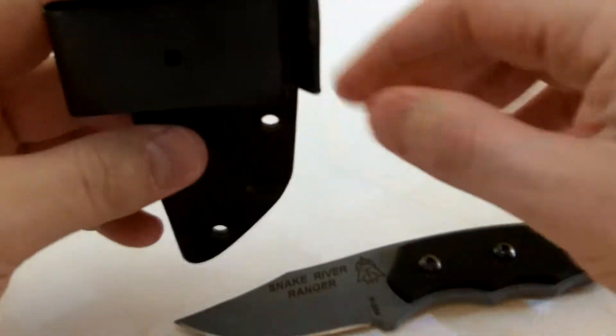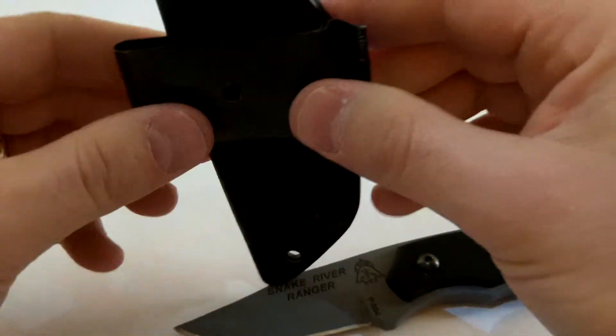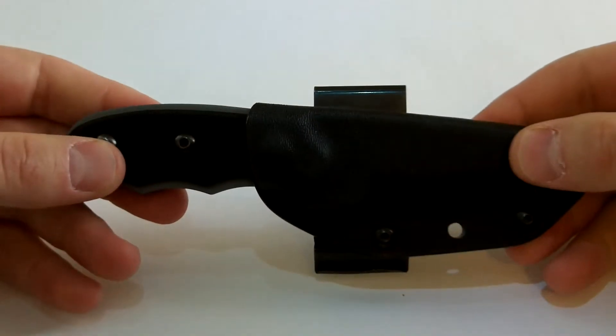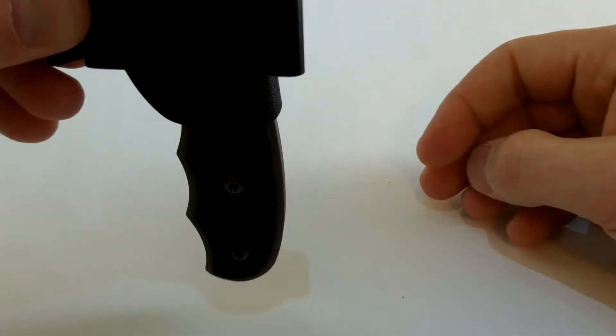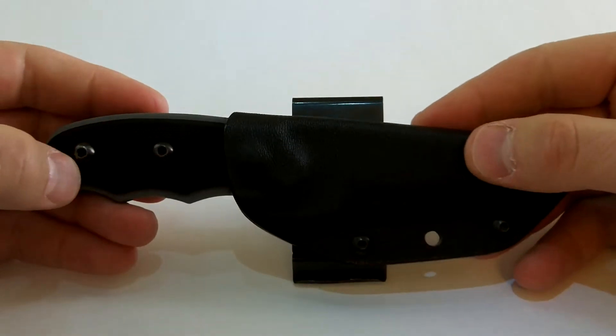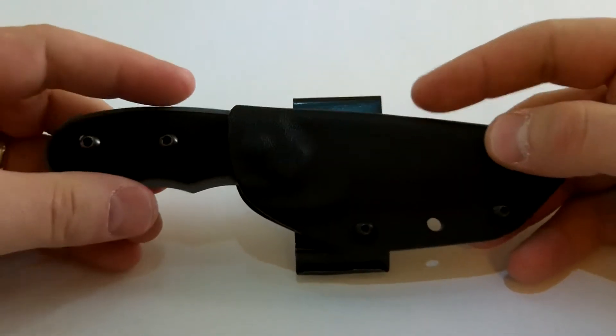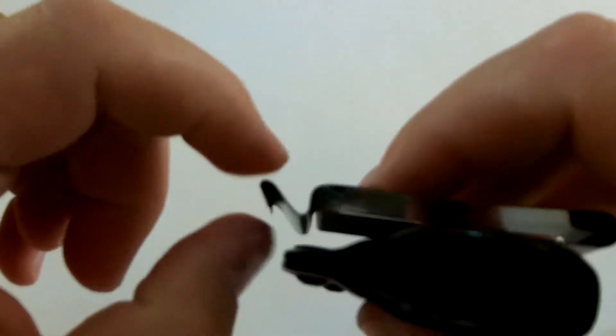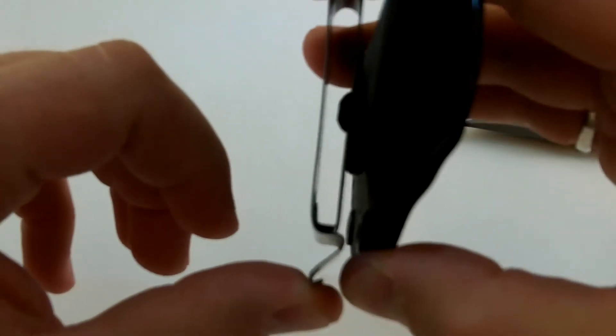This can be rotated so you can carry it tip up or tip down. Sometimes I like to wear Carhartt overalls, so I'll just clip this tip up vertically on one of my shoulder straps. You just rotate it clockwise to the position you want to wear it in. I just had to bend this clip around because it would cut my pants.